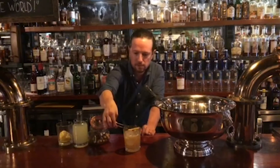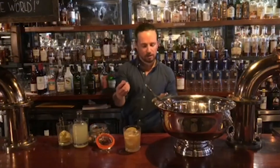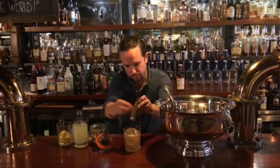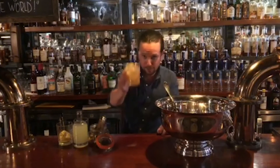We garnish it with a lemon wheel. And honestly, the icing on the cake — so to speak — is the nutmeg. I always recommend using whole nutmeg rather than ground nutmeg. The aroma just really brings it all together. And there you go — presidential punch. Cheers.